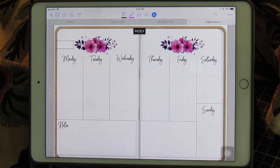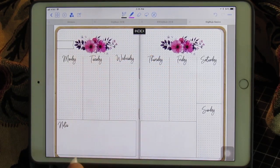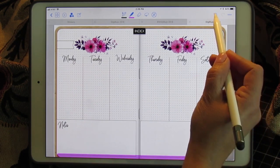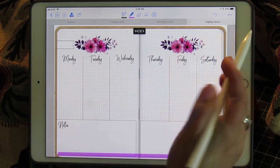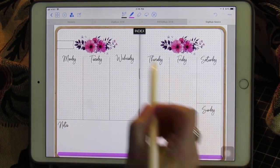That's pretty enough not to have to decorate, but if you choose to, you can add more color by simply using the tools built into GoodNotes. You can add your flowers and make it your own that way.